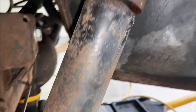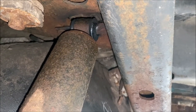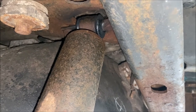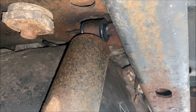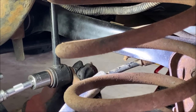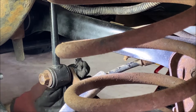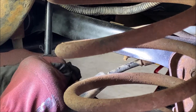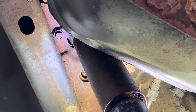The bolts look pretty much the same on the other side; access is maybe a little easier but still just as challenging. I'm going to do the sway bar links first and then go after these bolts, because that's going to set the pace for the rest of this activity. I'll do that on both sides.